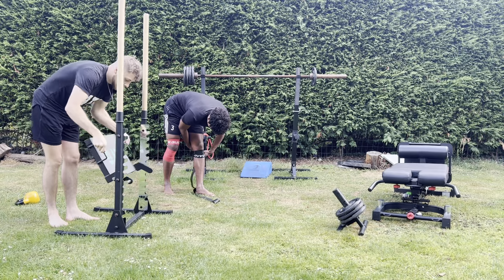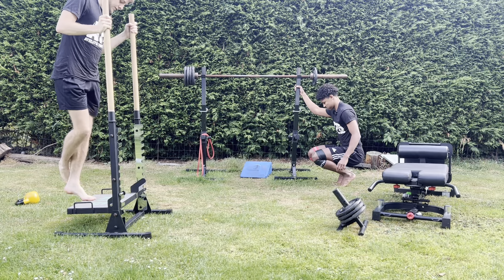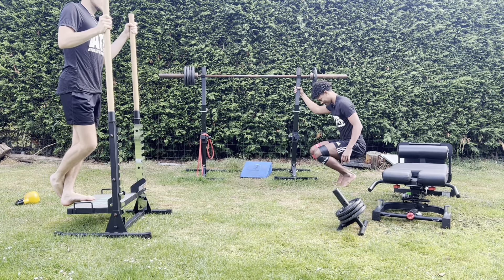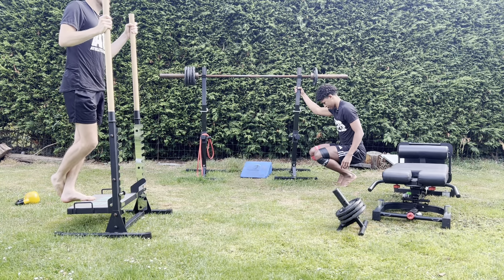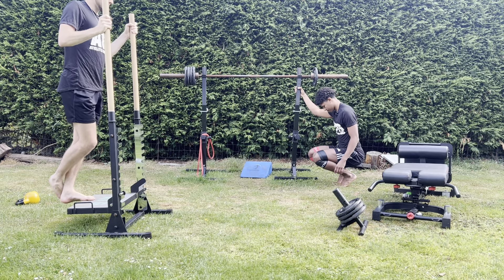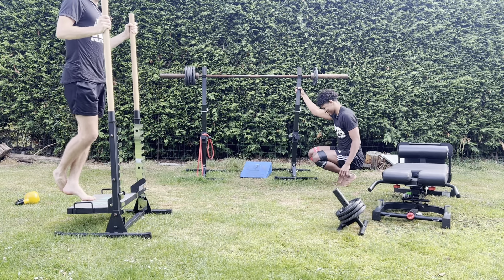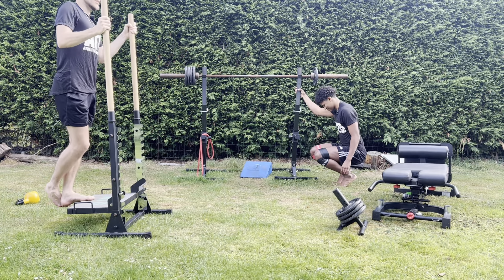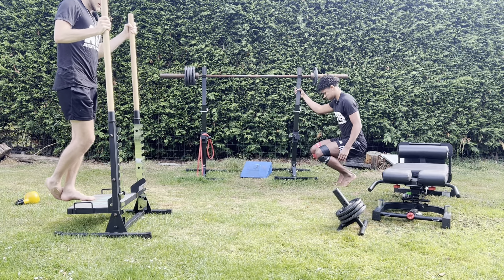We're going to do straight leg tibialis raises. I'm feeling it when I go into the deep stretch — I can feel it on my left side where I got a knock in the game yesterday. So we probably won't go as heavy today but go higher reps, really slow, squeezing at the bottom, trying to get as far as I can without any pain. I can feel a little bit of pain in that bottom stretch position, so I'll go slightly before it and work deeper and deeper through the set until I reach full stretch with no pain.